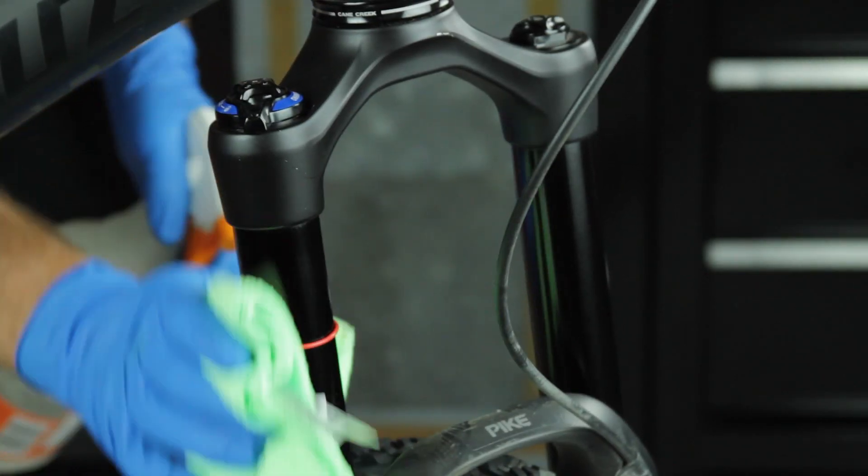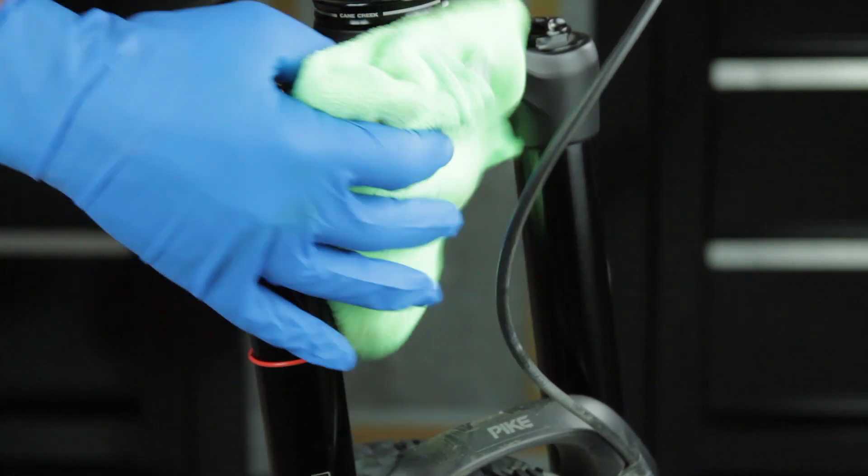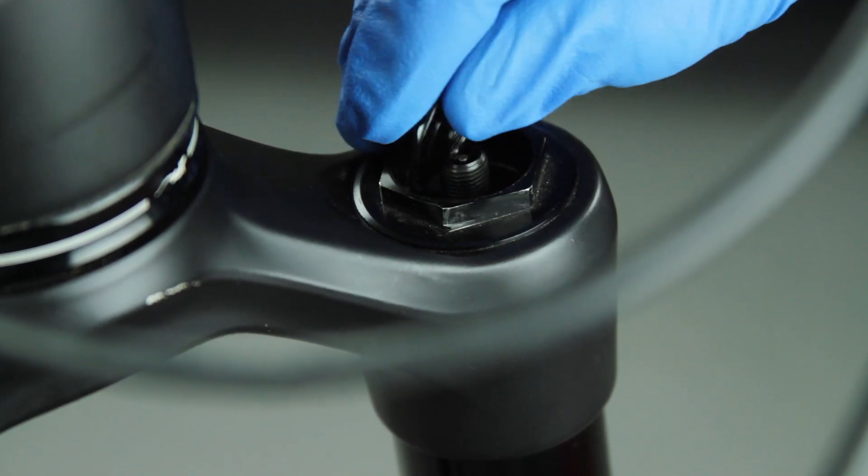Remove any dirt and grease on the fork with a clean rag and isopropyl alcohol to ensure a clean mounting surface. Remove the positive air spring inflation valve cap from the fork.